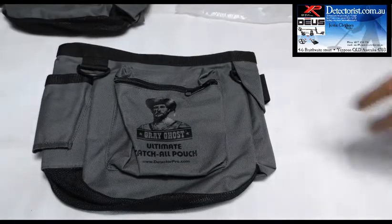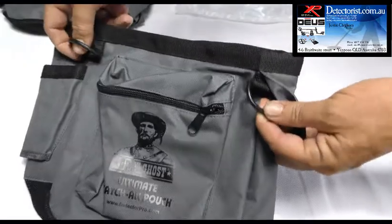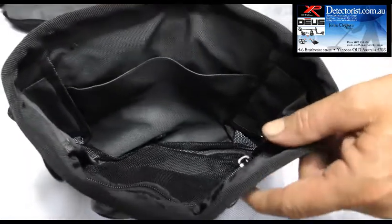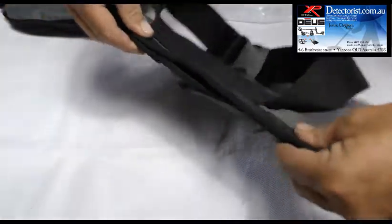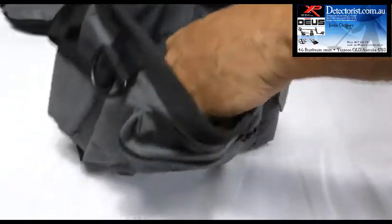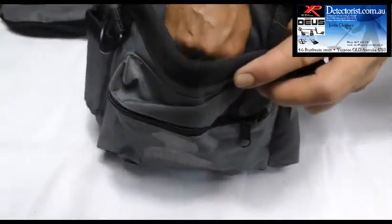If you wanted to, you can upgrade to the Ultimate Catch All Pouch. Very same size, same design, but it does have a few little differences. There's a second lanyard holder on this side, so there are two. What it also does is the inside rim of the bag is wire reinforced, so you can set it to sit open, or you can set it to stay closed — whatever you're doing. On the inside, what I really like about this bag is that each one of these pouches on the Ultimate Catch All has a drain hole at the bottom.